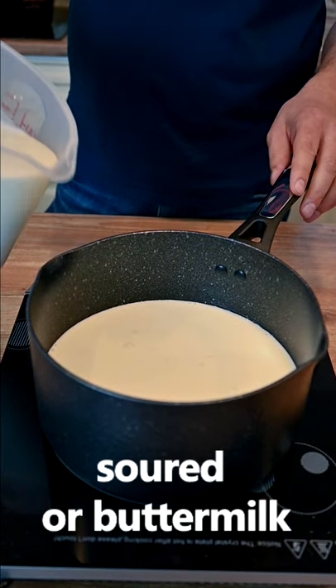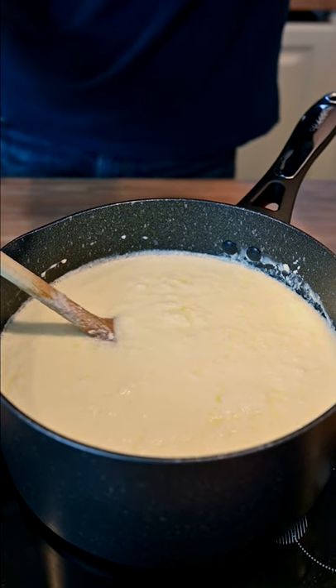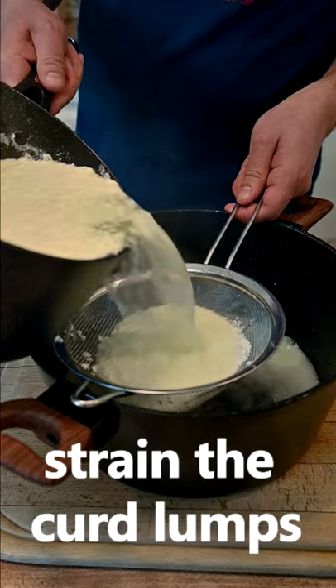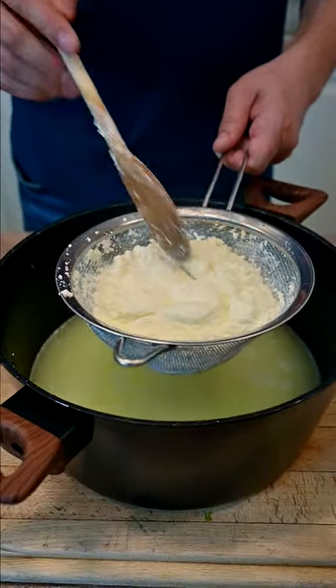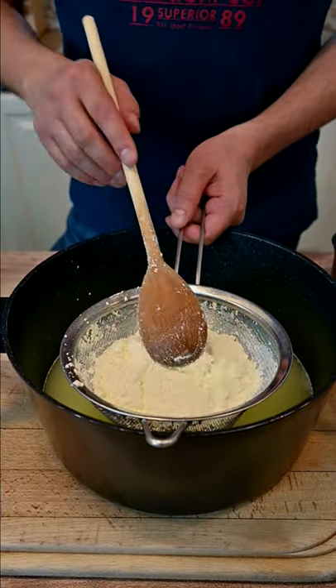For this recipe we need soured milk, or you can use buttermilk as well. As the soured milk is coming to a boil, you'll see small lumps forming, which is fine. As soon as the soured milk started to boil, it's time to strain it. What has happened now is that the curd has separated from the milk. The curd is what you can see in the strainer.